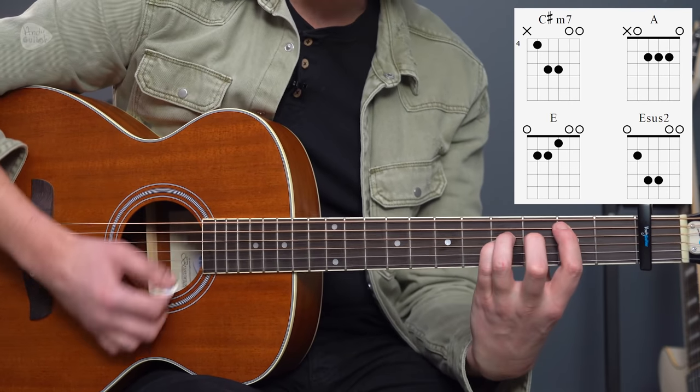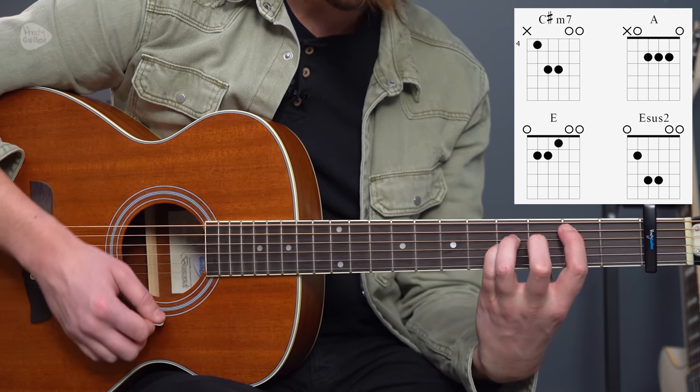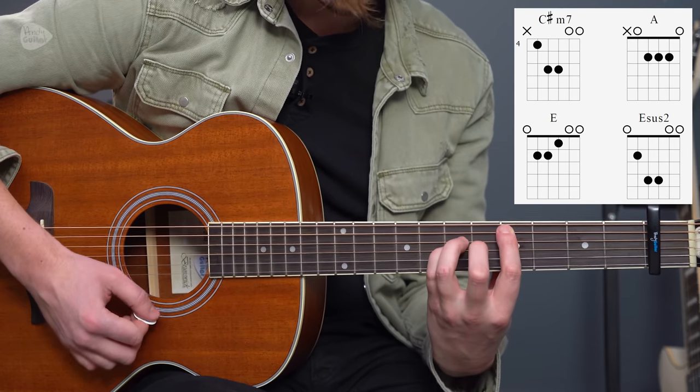Remember we played C sus 2 before? This is an E sus 2, and that sounds like: one, two, three, four.